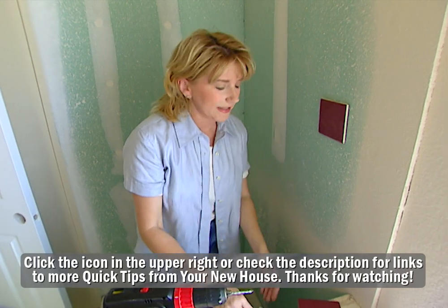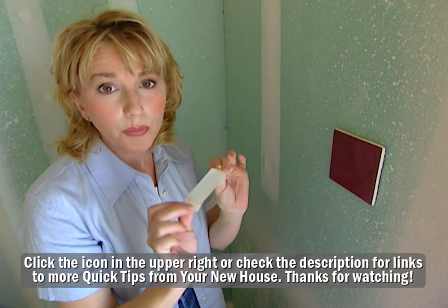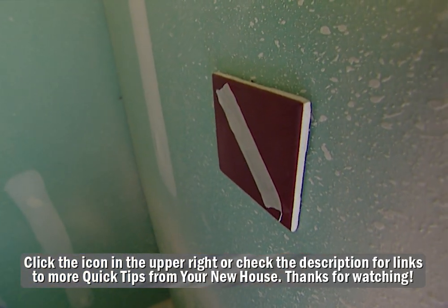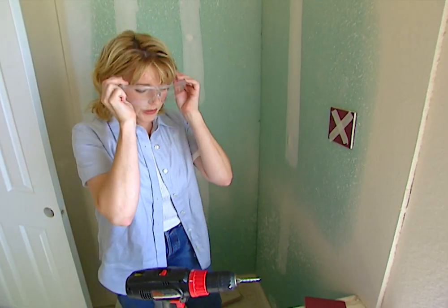Here's the secret for that. I've mounted a tile on the wall so I can show you how to do it. Just take two pieces of regular masking tape and create an X pattern right over the spot where you're wanting to drill. Now be sure to put on your safety goggles before you begin drilling.